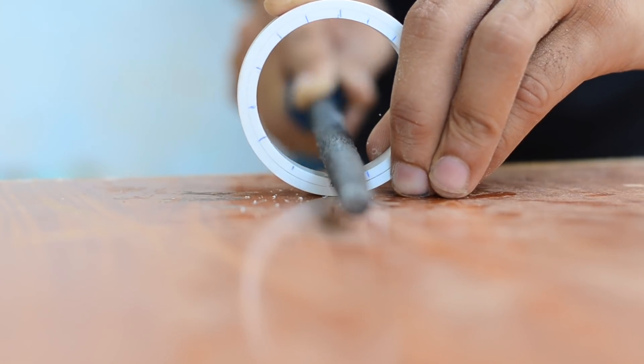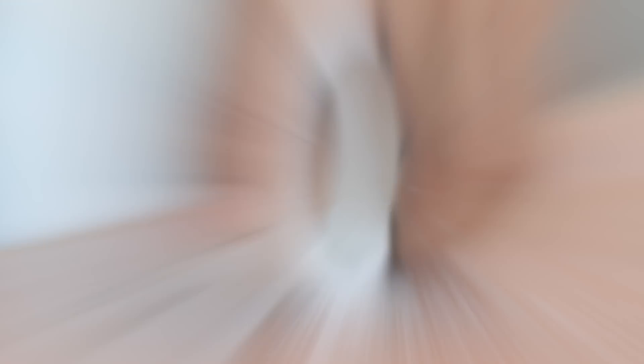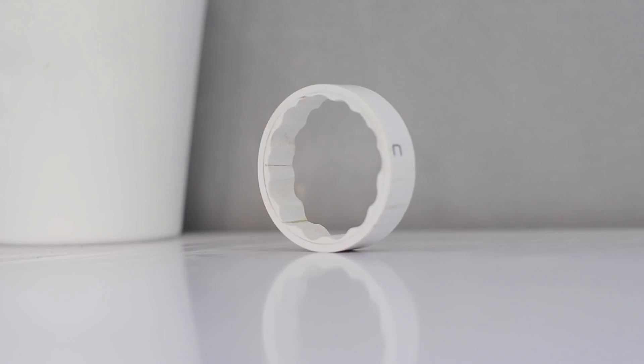To reduce friction between the rotor and stator housing, I've made some grooves on the inner side of the PVC spacers using a file.